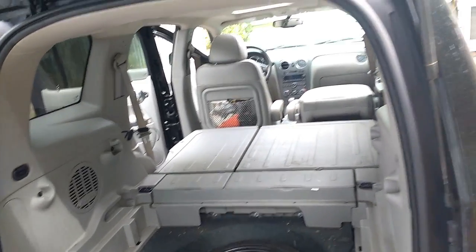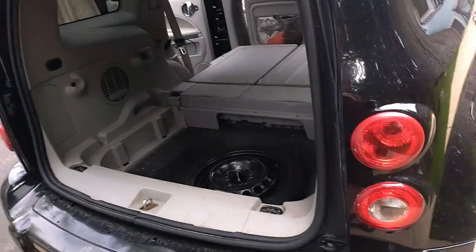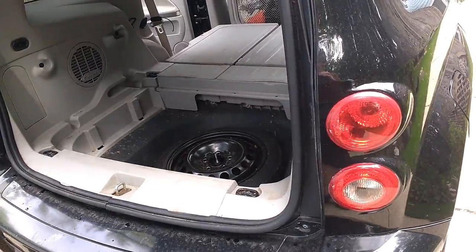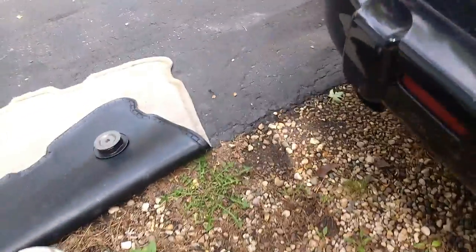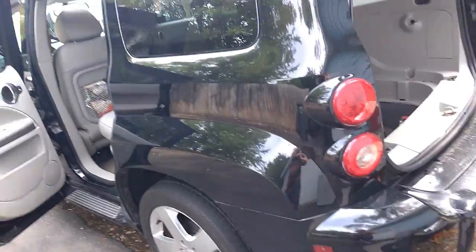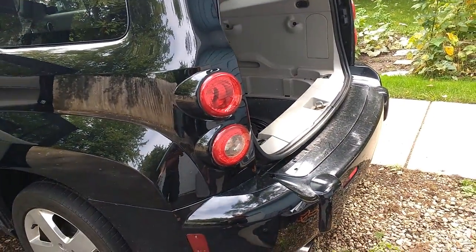I have the same exhaust on here that I had when I bought it. It's got a nice little low rumble with a chrome tip. It's got a muffler that produces a nice little rumble when you start it and when you take off, but otherwise it's pretty quiet overall.